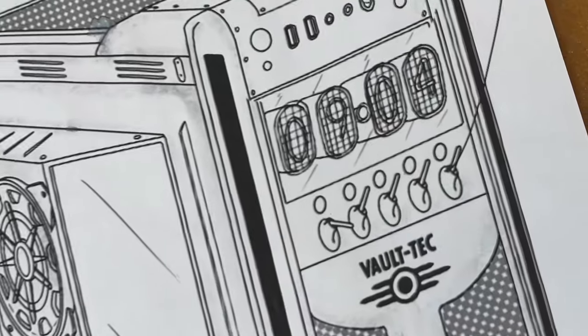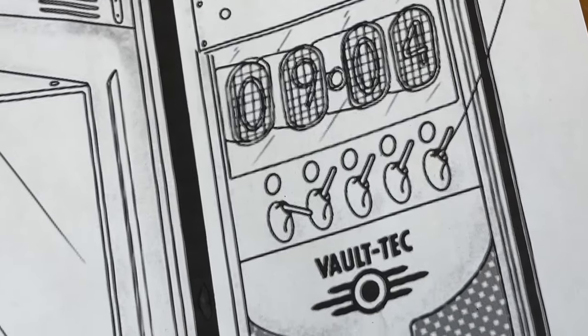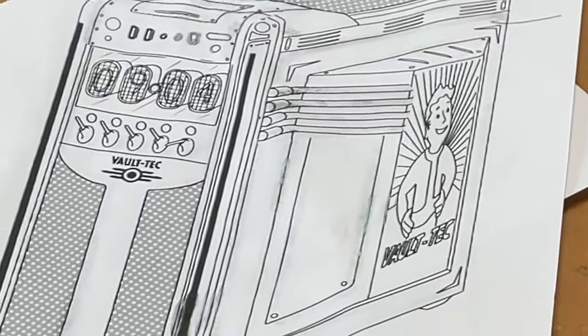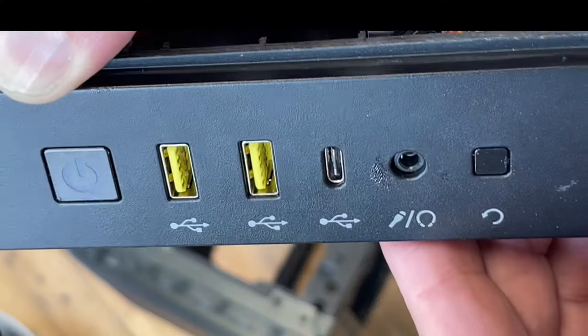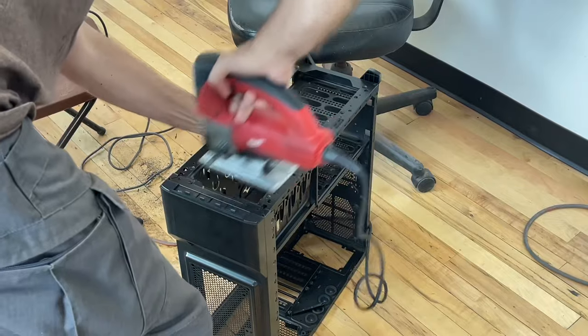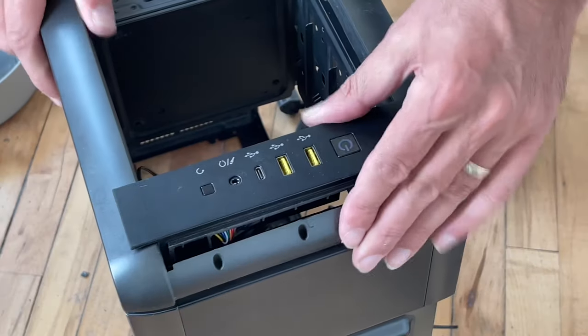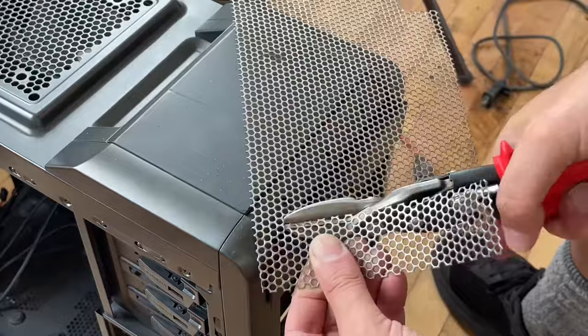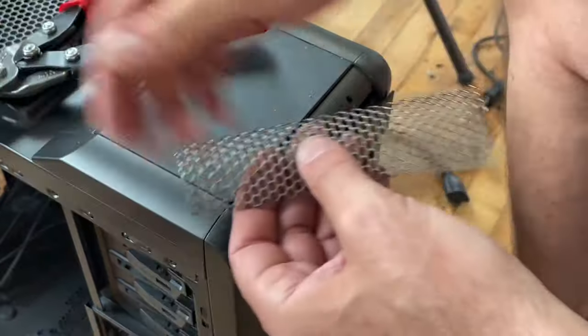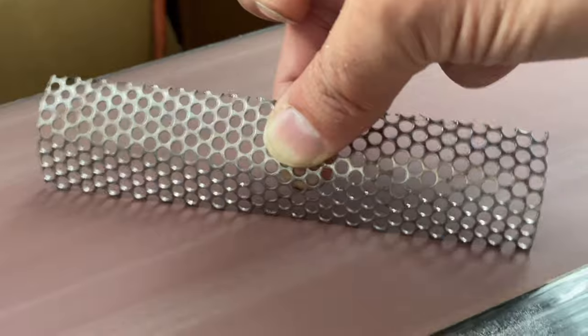Here's a close look at the concept art for our Fallout-themed PC. The aesthetic is very 1950s Vault-Tec industrial. The first mod on our menu is to get rid of the old Firewire and update the I/O on the 400R, because it is a decade old. And while we're focusing on the front of the case, I'm also going to create a steel mesh grill that fits into our Vault-Tec industrial aesthetic.